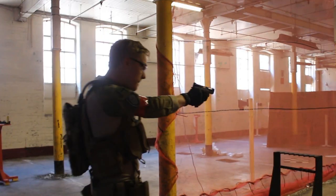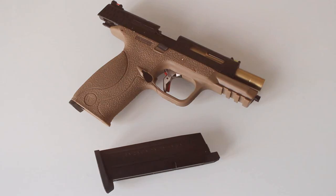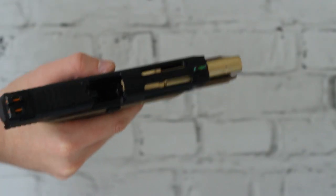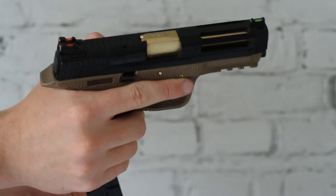Hey guys, welcome back to another short weapon review and gameplay. Today we're taking a look at the brand new WE E-Force M&P. We have seen other M&Ps from WE before, but as you can tell straight away, this weapon is definitely something a little bit different.